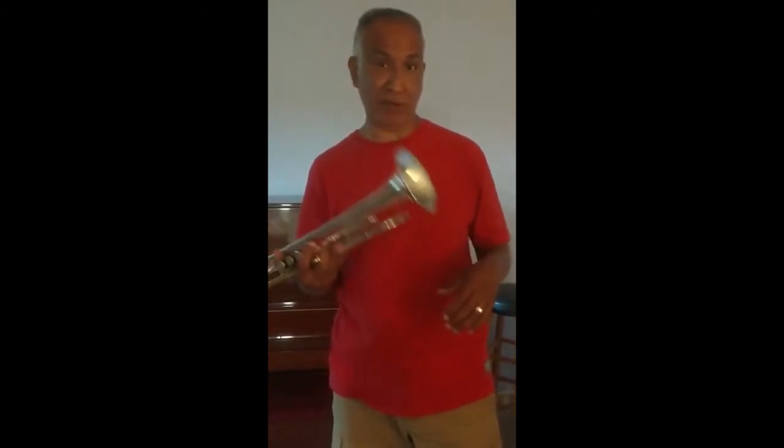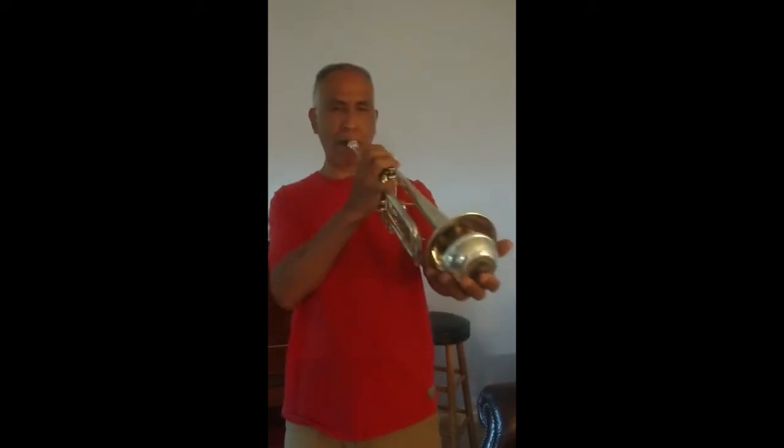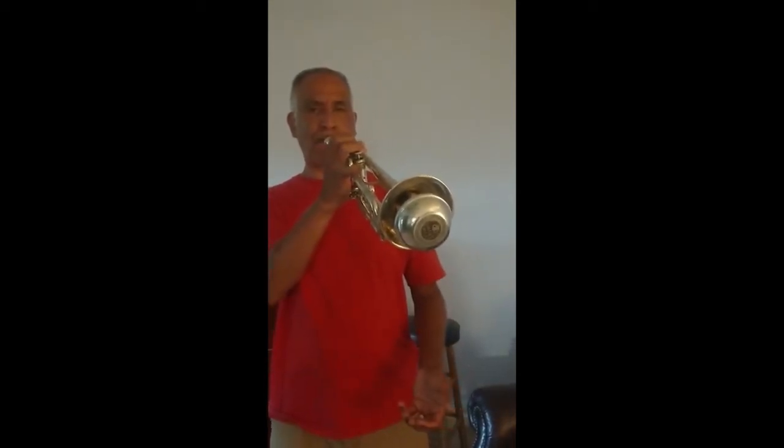This trumpet has a bell and a tuning slide right here. I push it in or out depending on the pitch and tuning. On the bell I can also modify the sound. You heard me playing it a second ago with just the bell, but it actually has some mutes. This is called a straight mute — it goes in here and changes the sound, not the pitch, but the sound I want to create with it.